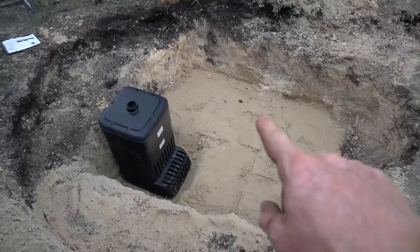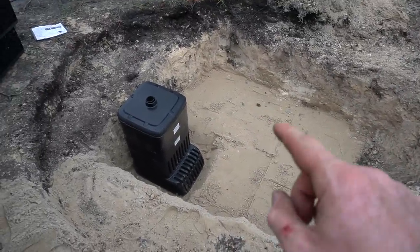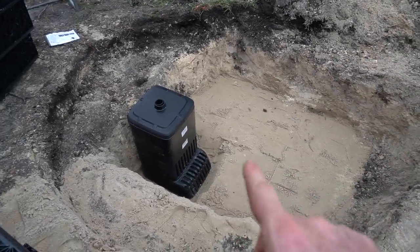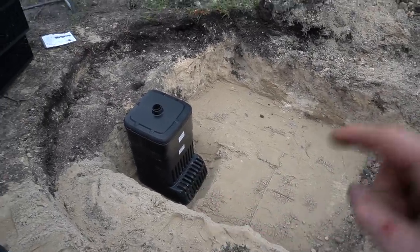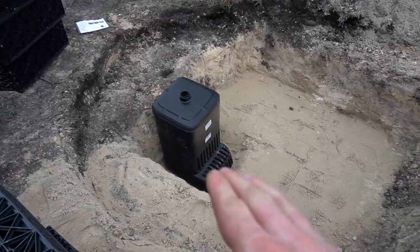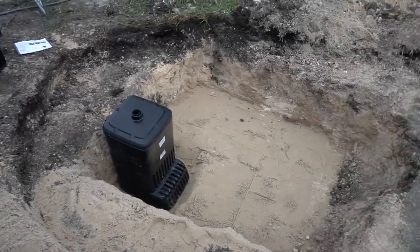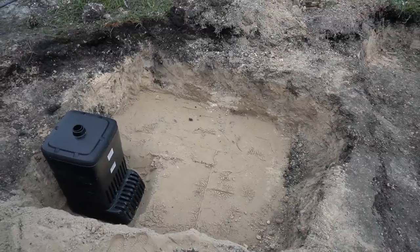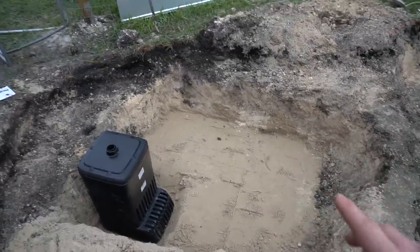We came in and backfilled with sand. Because we hit that hard rock bottom and couldn't dig any lower, we got the vault all the way down to that rock bottom level and then backfilled with sand — Blake and his buddy did it and it looks perfect. Now we're going to test fit our aqua blocks, make sure all those fit, and then we'll keep moving on this project.